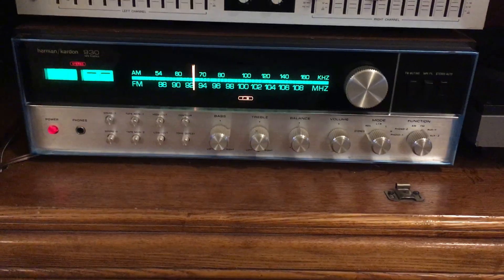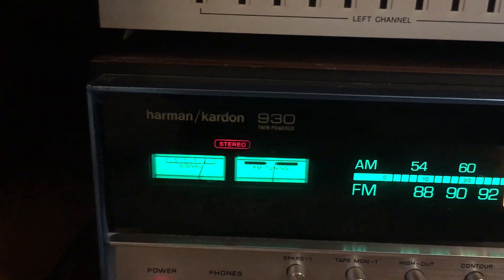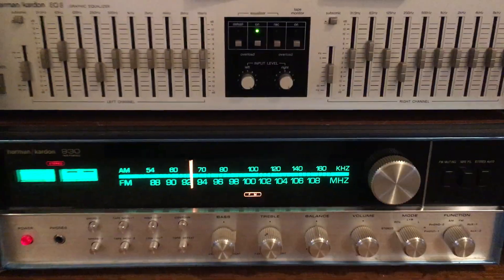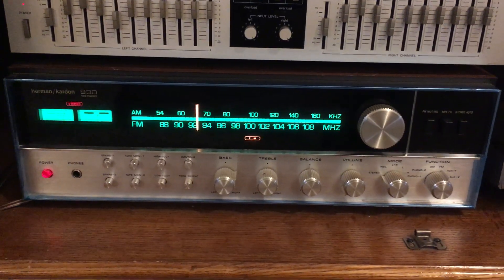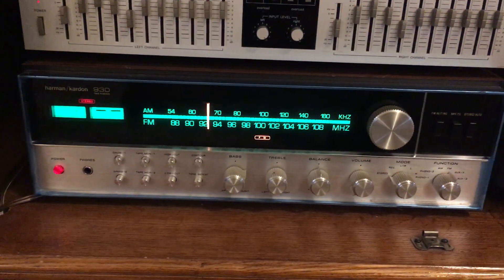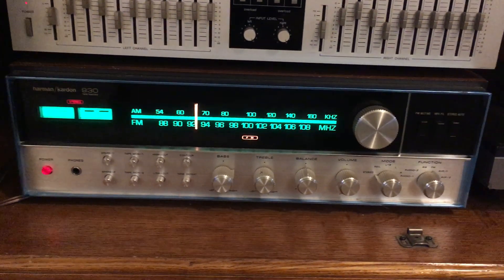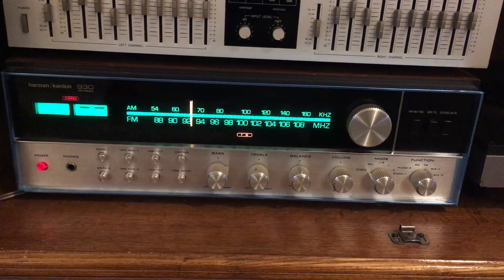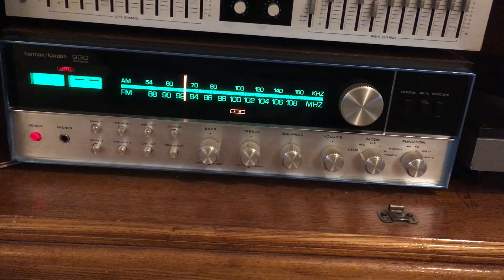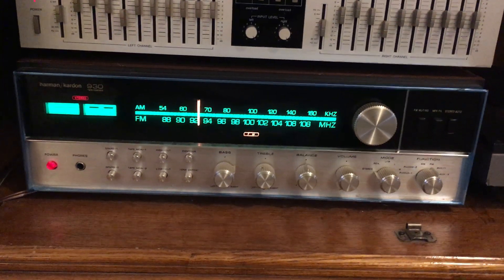This is my favorite receiver — I'd like to show this one to you today. This is the Harman Kardon 930 twin power receiver, from about 1971. I think that's when they started producing these, up through maybe early 1975 or late 1974. This is one from the end of the production, so this is probably a '74, early '75 model, right before it was discontinued.